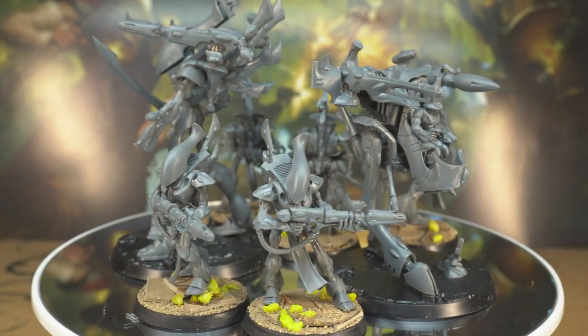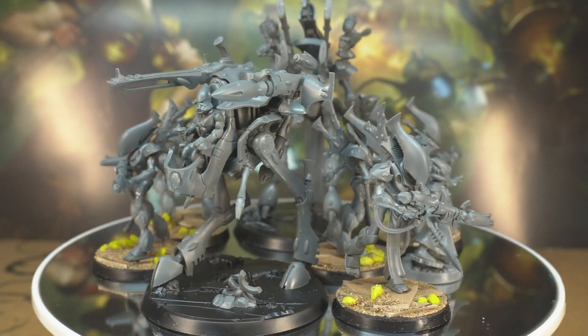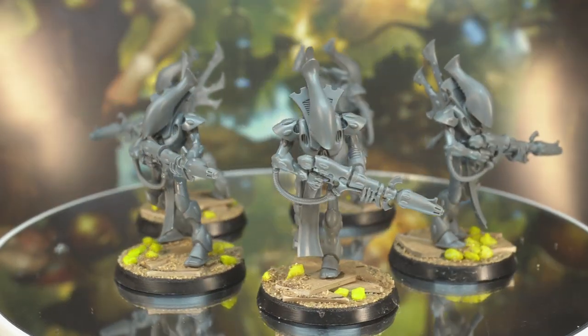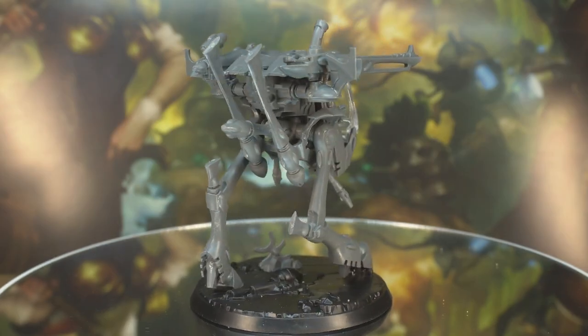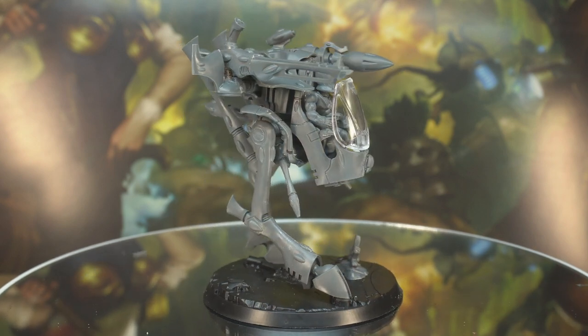The Eldari craft worlds of Warhammer 40,000 feature some of the most intimidating models for new painters and experienced hobbyists alike — awkward assembly, big smooth surfaces, curves and quirky details. In this video we're going to show you some quick, easy techniques that you can apply to your own Eldar walkers, vehicles and ground troops.